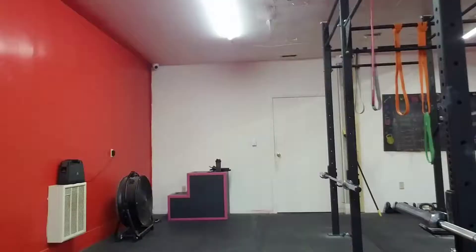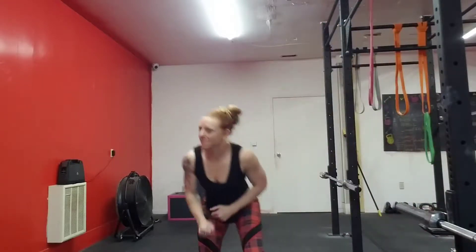I think we're going to do a little biceps. Welcome to the CrossFit room at my gym.